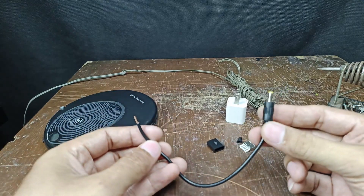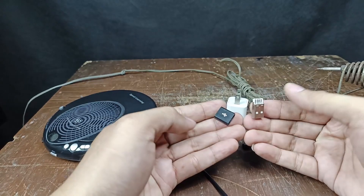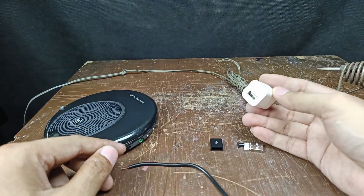All you need to have is a DC plug, a USB plug, and a cell phone adapter.